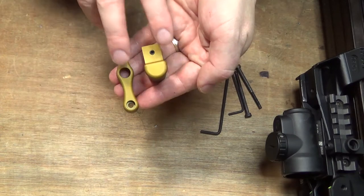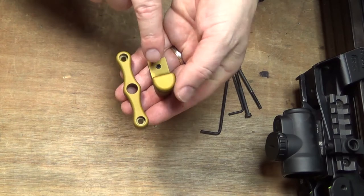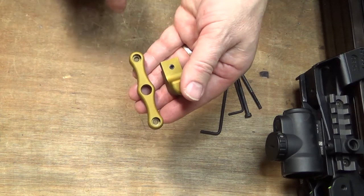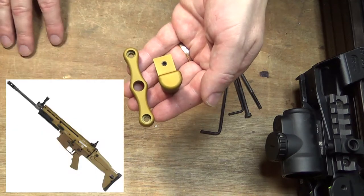They are available in a number of colors including flat black. I didn't specify a color and this is what Jay sent, but it's actually a pretty nice color. It is worth mentioning that the color between the two pieces matches exactly, which is something that FN hasn't really gotten a handle on.